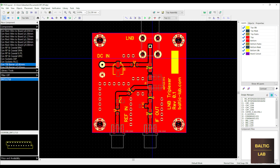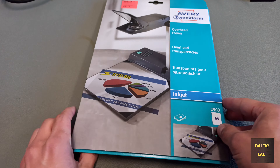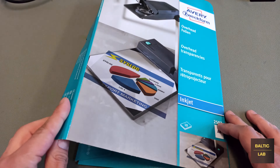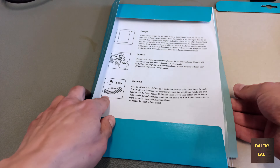My stock PCB materials that I like to use are covered with a positive photo resist. Therefore the next step is to print the finalized layout onto some transparent film. It took me ages to find some transparencies that actually work well with an inkjet printer, so if you're looking for a good recommendation, here it is.